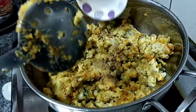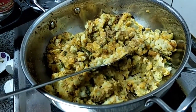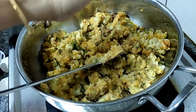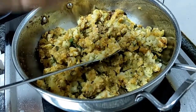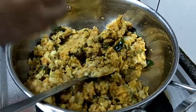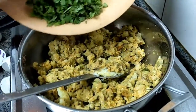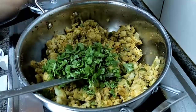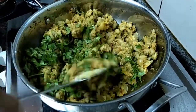So the stuffing is getting ready. We are going to add the garam masala. All the things are already cooked. Squeeze the lemon, add salt to taste, and add the coriander leaves. Switch off the flame — the stuffing is ready.